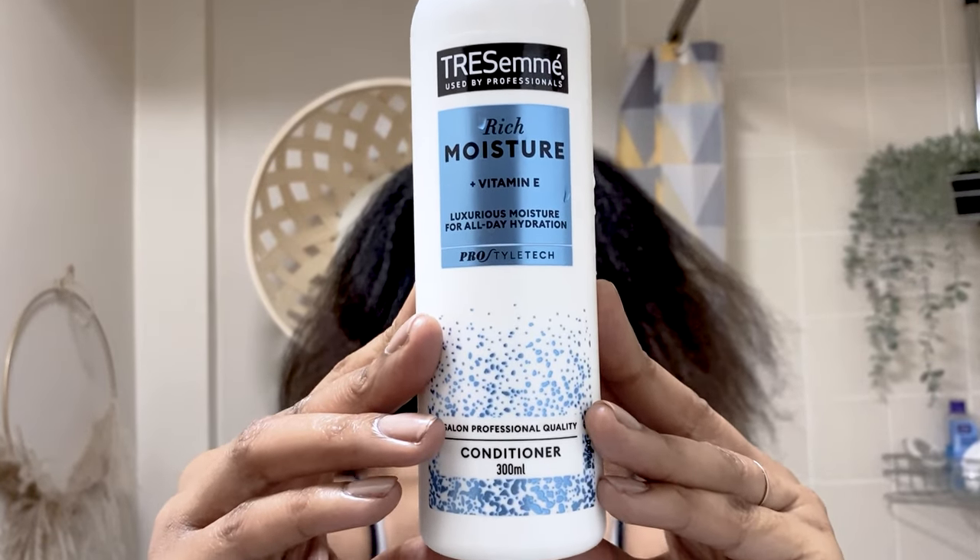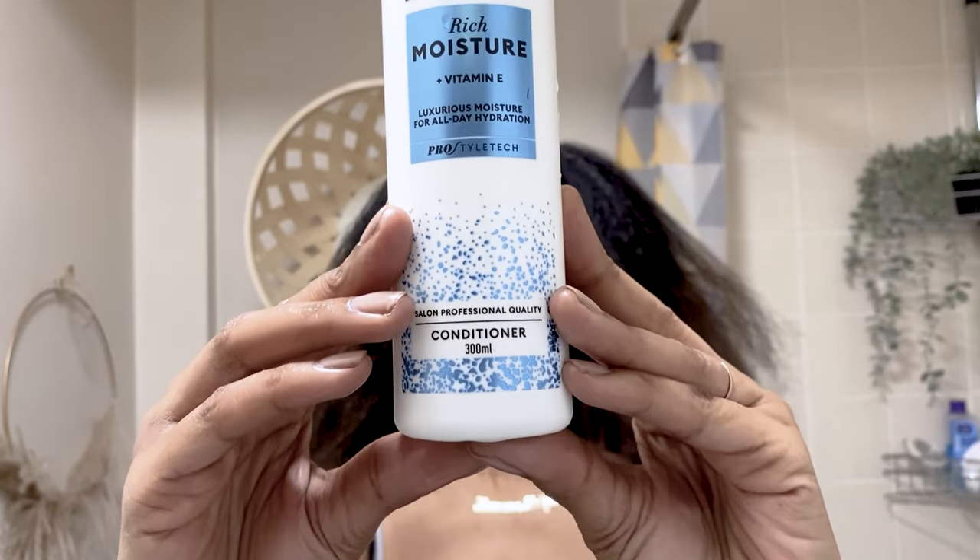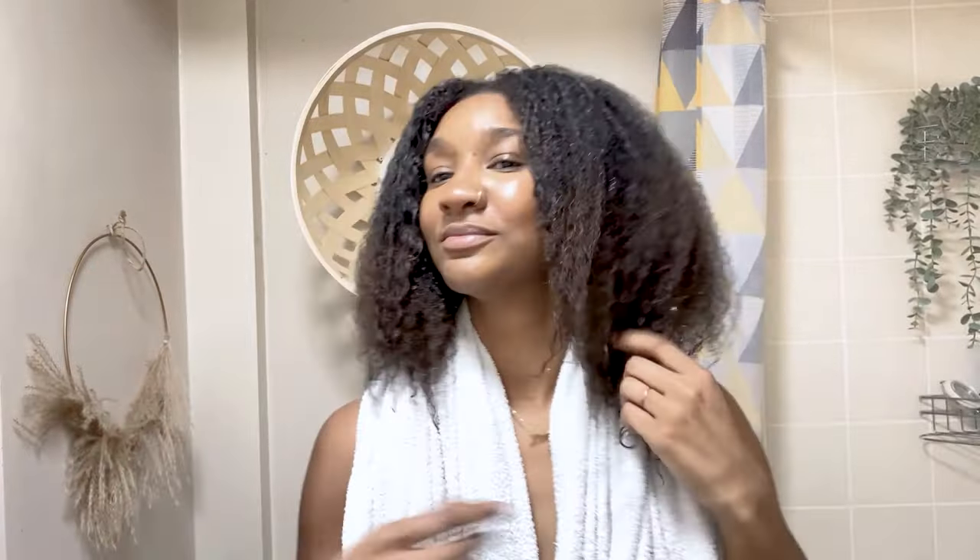Then for added hydration I'm going to use the Tresemme rich moisture conditioner that has vitamin E in it. Before I apply any products to my hair, I wet my hair just to get rid of any product build-up.